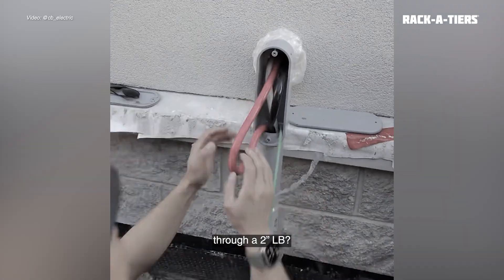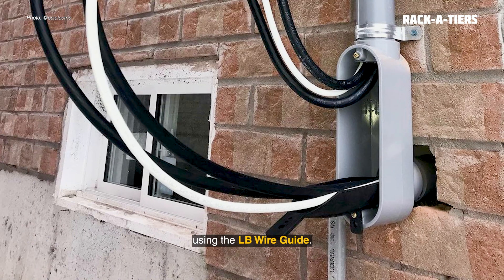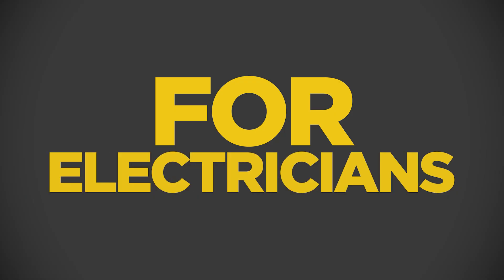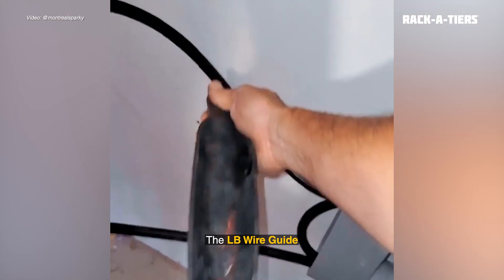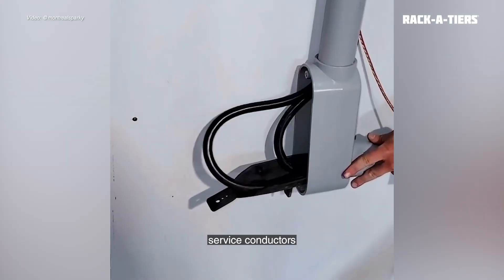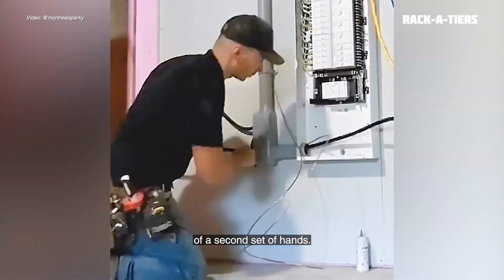Still pulling large cables through a 2-inch LB? Save your knuckles and make it a one-person task using the LB Wire Guide. The LB Wire Guide allows you to safely feed service conductors through a 2-inch LB without the fear of wire damage or the added cost of a second set of hands.